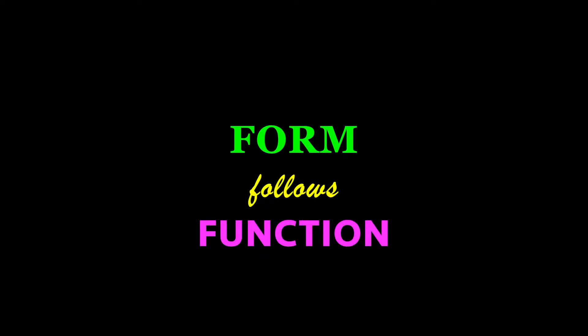If form follows function, then Manfrotto has hit the nail on the head with this combination. We're going to take a look at the Manfrotto MVK500AM — a kit that pairs the MVT502AM tripod with the MVH500A fluid drag head.